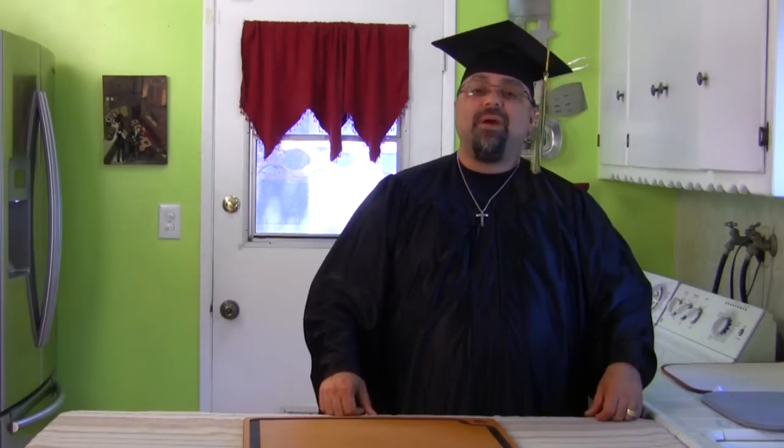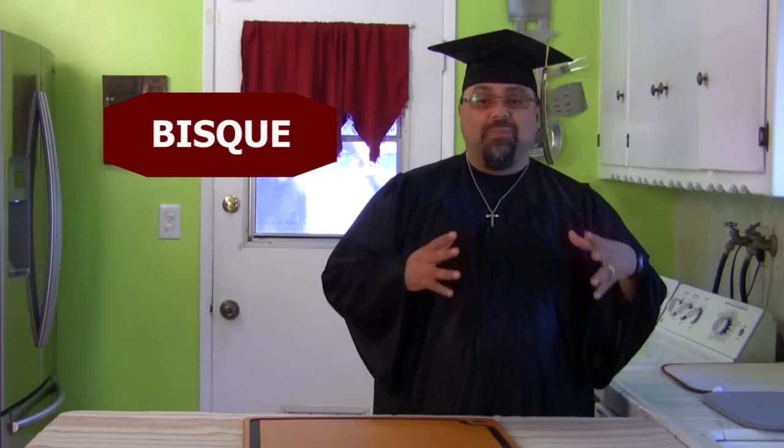Hey, welcome to class. Thanks for being on time, I appreciate it. So let me tell you, the word today that we're teaching you is about bisque. You ever heard of tomato bisque or lobster bisque soup? Very delicious.